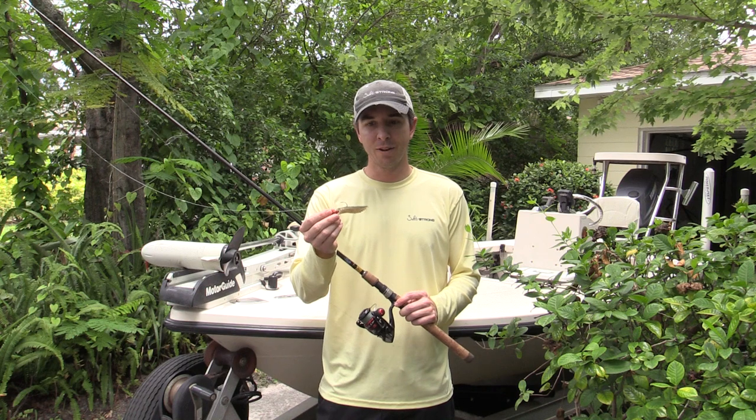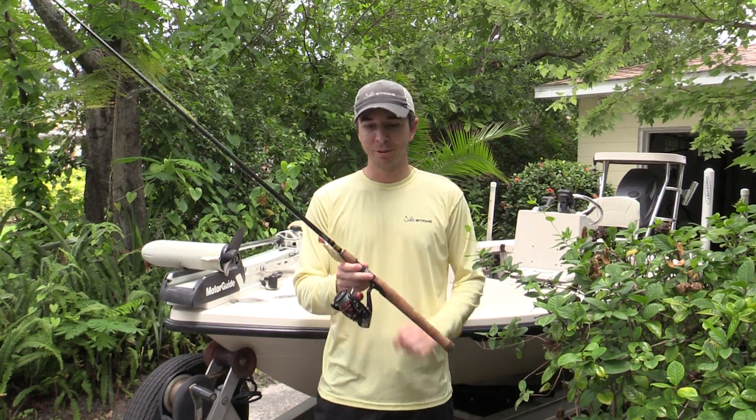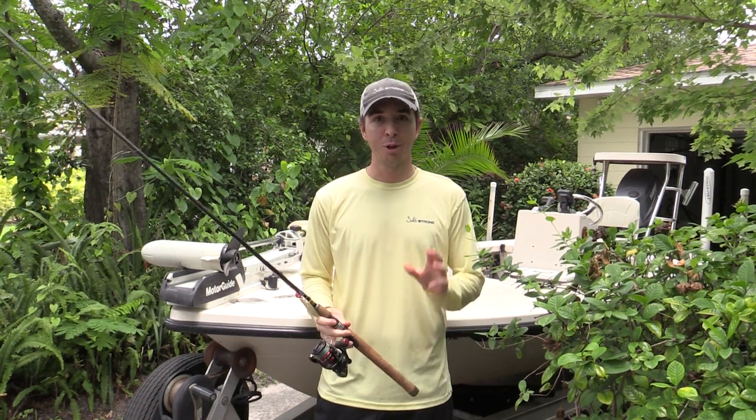The tail had already been bitten off by a ladyfish when the tarpon hit. And this is what the tarpon was caught on. It was definitely not supposed to have been caught on this small of a rig, but it did work and it was a lot of fun. We hope you enjoy the video.